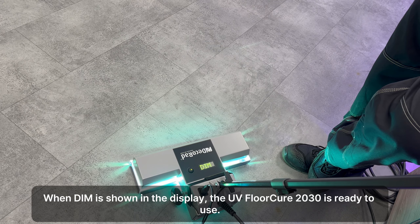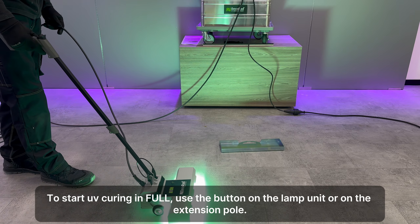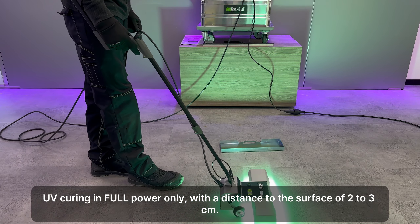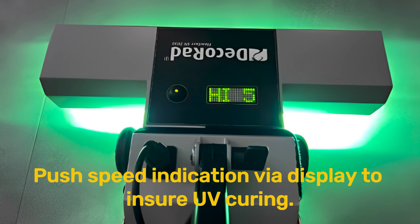Take the extension pole out of the box. Place the start and stop station next to the box. Take the double wheel support out of the box.